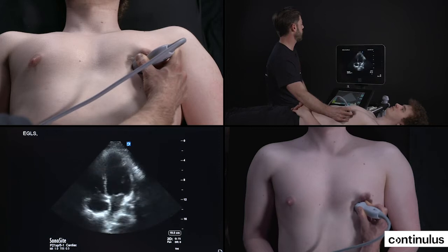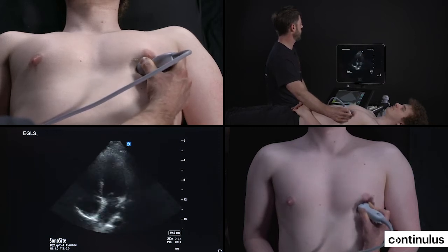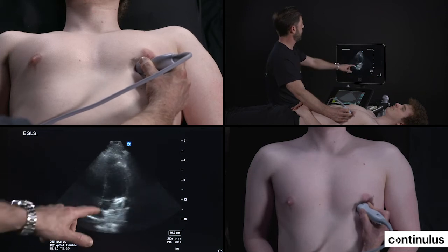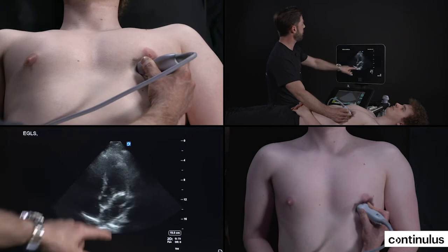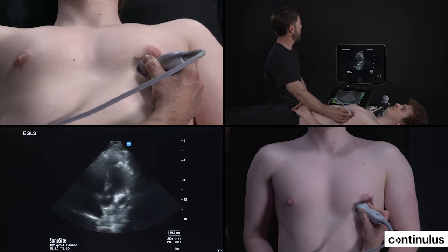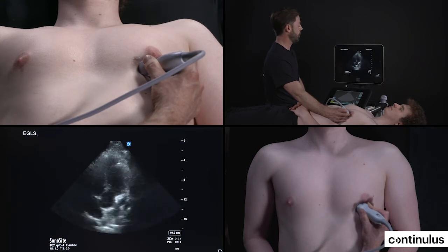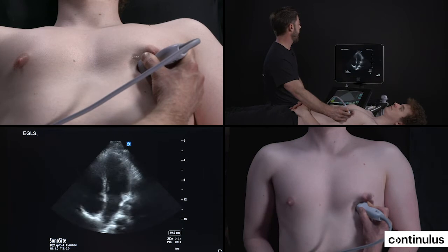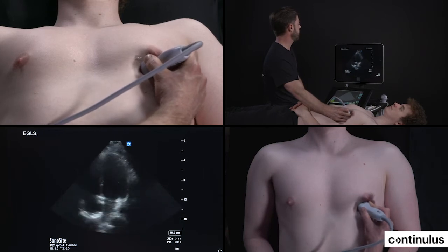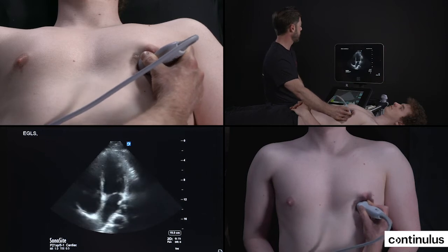This is the plane of cut we're aiming for. Sometimes the plane of cut you will see is actually a five-chamber view where you can see the outflow track of the left ventricle. When you see this plane of cut, what you need to do to get a good four-chamber view is to actually tilt the probe and lift the handle of the probe. Then you'll obtain your four-chamber view — so five-chamber, four-chamber, just like that.